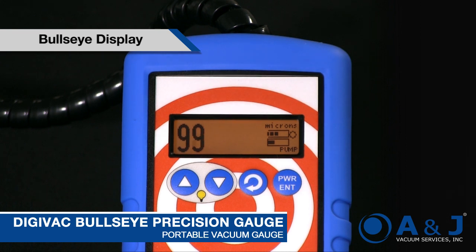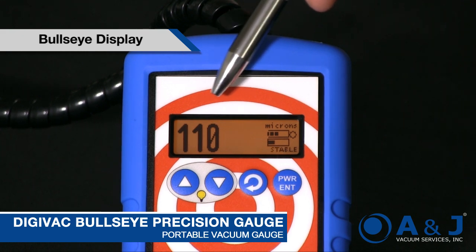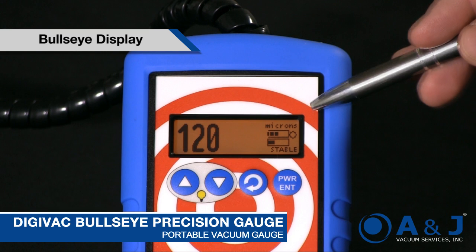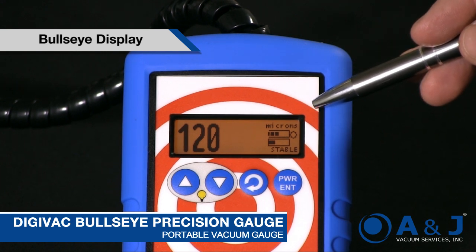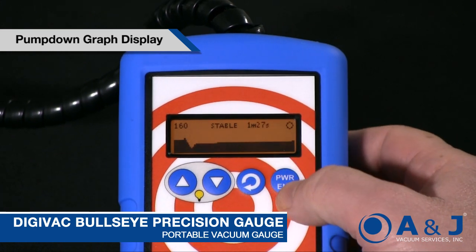Let's look into the Bullseye and see what we see. I'll take you through some of the screens. This is the large number display — we see the large number at 110 microns. We know it's microns because it actually says the units of measurement in the top right corner.